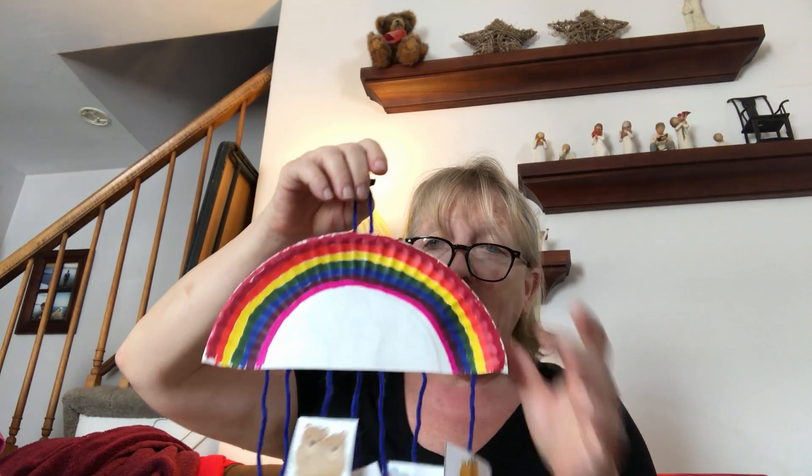You can take another piece of yarn and tape it to the top so you can use it as a hanger — hang it on the refrigerator, wall, door, wherever you'd like to.